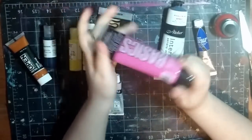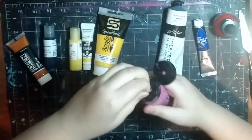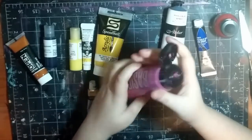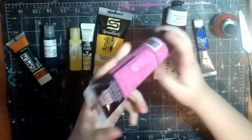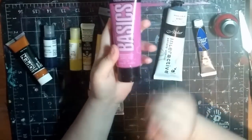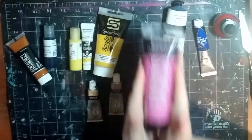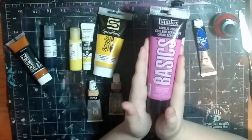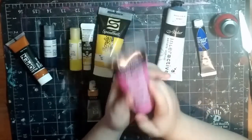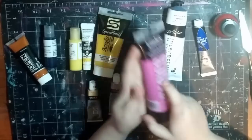Then you've got your student quality paint. It's pretty thin and when it dries it's shiny - like gloss. So if you want it to be less glossy, you'll mix it with a medium, which we will talk about in a minute. This is a student quality paint and great for beginners because you get a lot of bang for your buck. They actually have some really good color payoff, and it's really good if you don't want to spend a lot of money because you don't know if you like it or not. This is definitely a good brand.